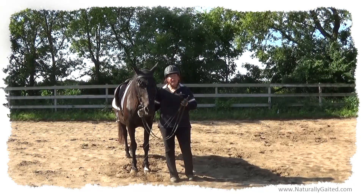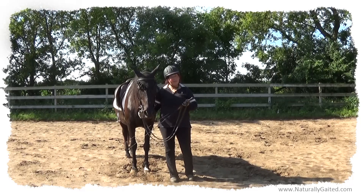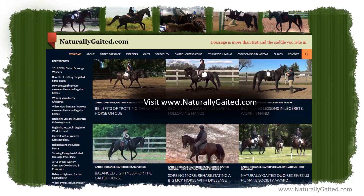So just really happy to see this all come together. Thanks for watching, and come visit us at naturallygaited.com.